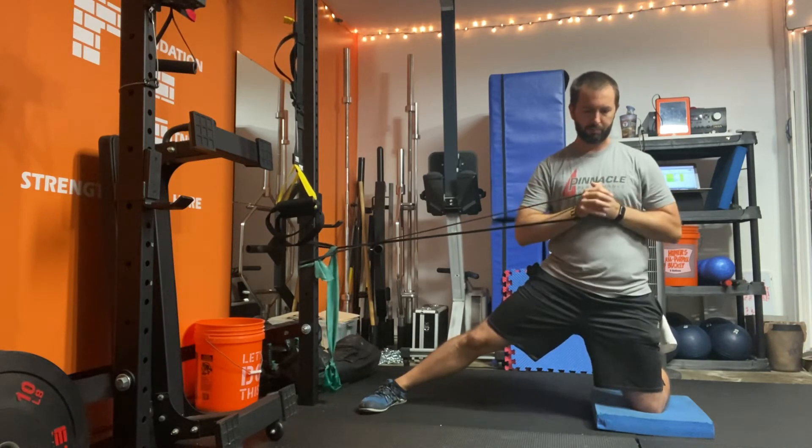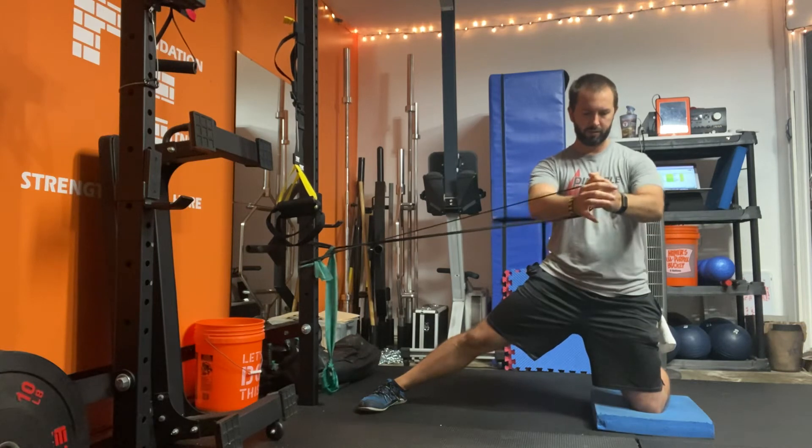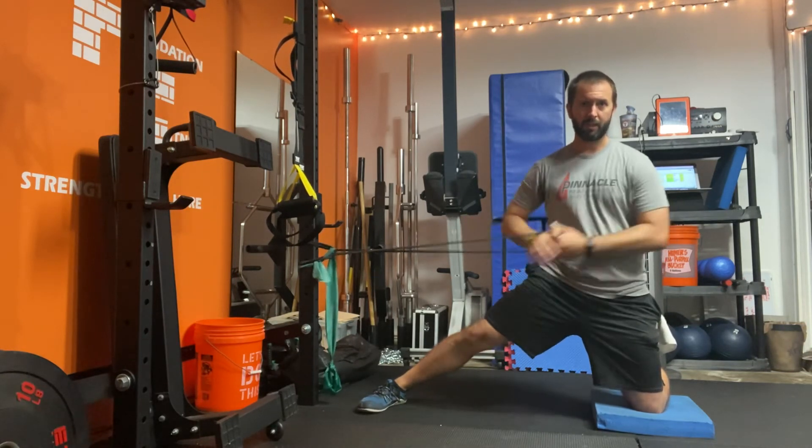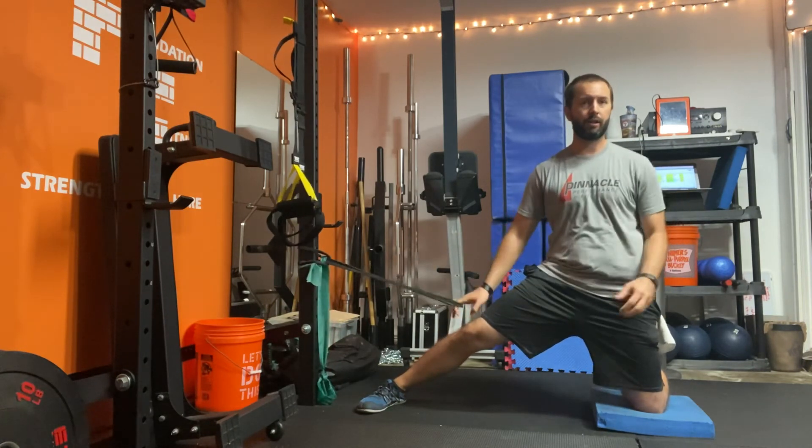Keep the breathing going — exhale on the press, inhale on the way back in. Try to stay tall. We're getting a little bit of something-something in here while we work that entire core section.